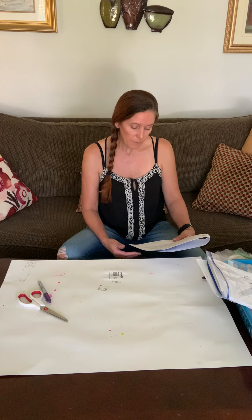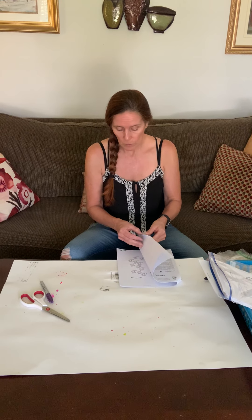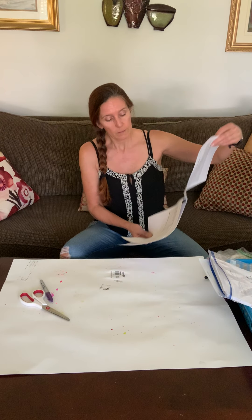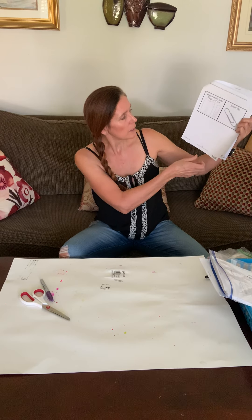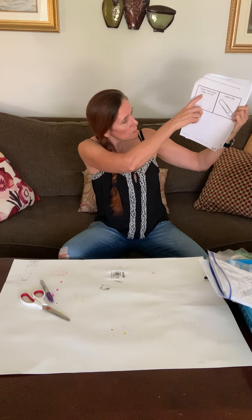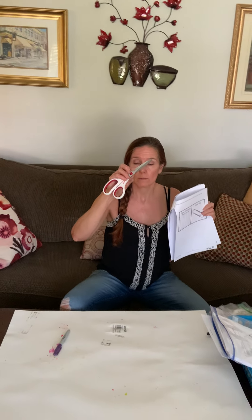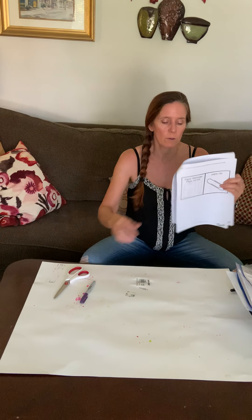Before starting the activity, we're going to want to use all the stuff I have. All you need is your paper helicopter page cutout and a paper clip. You're also going to need some scissors. Ms. Kelly sent home some scissors, so have those too.